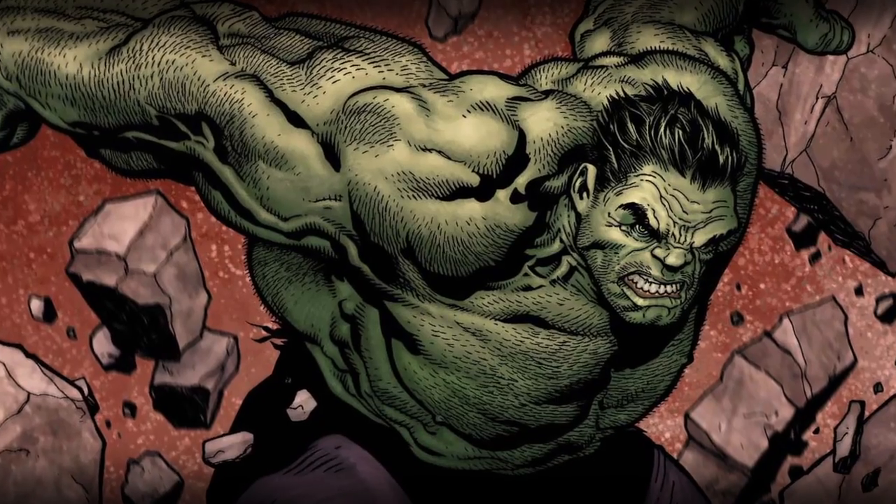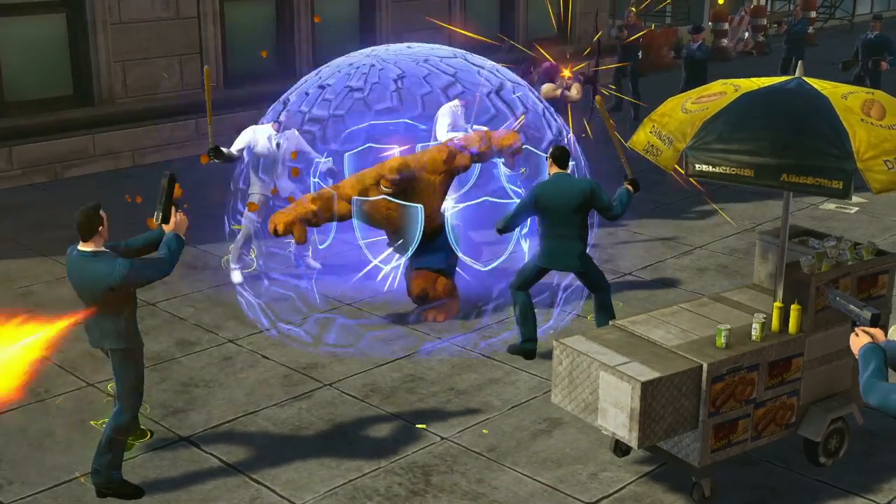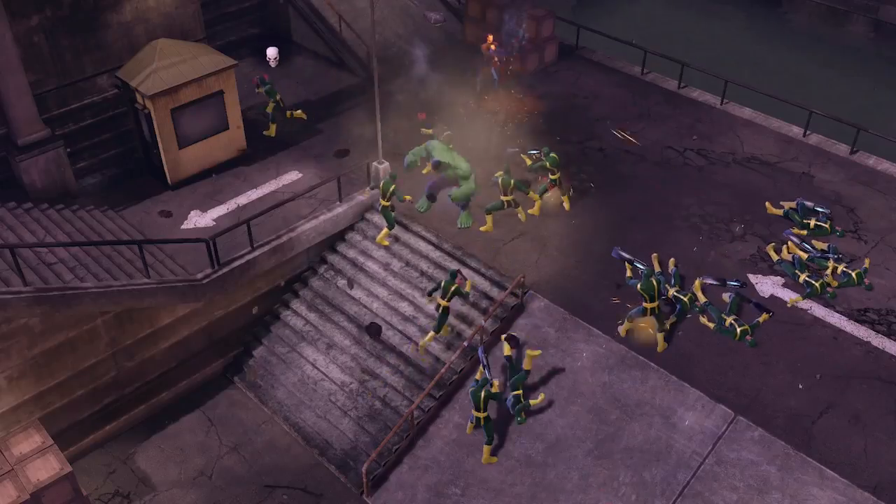In the comic books, you would find that Hulk and Thing look like they would have similar powers in a video game. We've decided that our version of the Thing has a lot of team-oriented skills. The way he plays ends up being very different than Hulk, who's all about DPS and throwing things and smashing. We really want to make sure that we find a balanced experience for everybody.